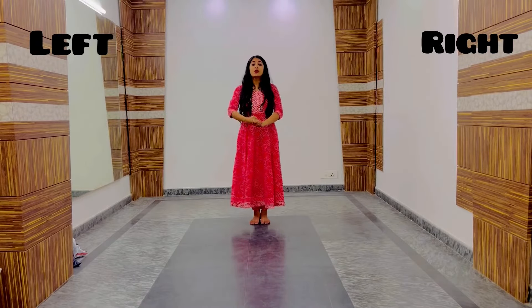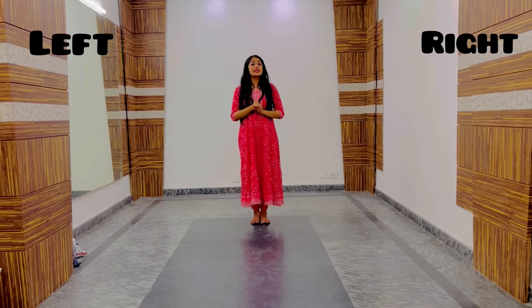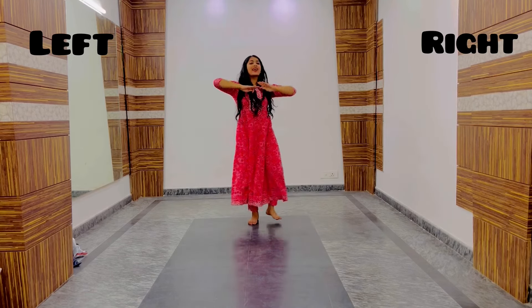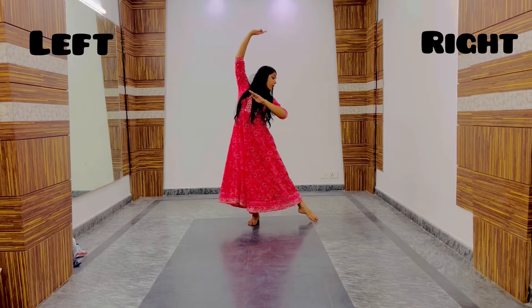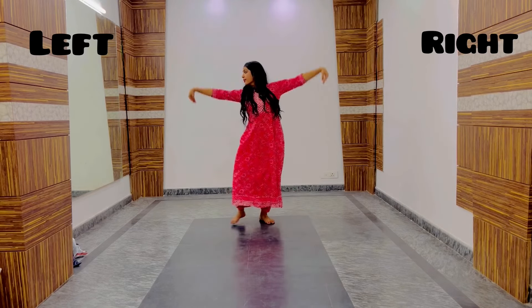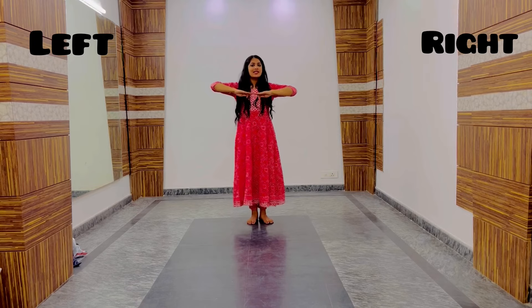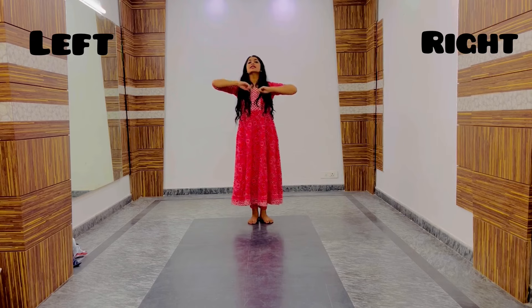Now let's quickly revise the hand movements. Step 1 was 1 and 2. Step 2: 1 and 2. Step 3: 1 and 2. Step 4: diagonal, diagonal. Step 5: opposite hands with opposite legs. Step 6 was both hands, both hands. Step 7 was looking downwards while pointing hands downwards. And step 8, the last step, was both hands up in the diagonal direction.